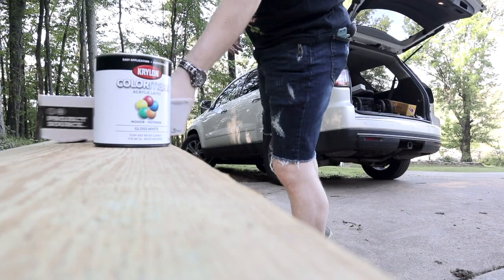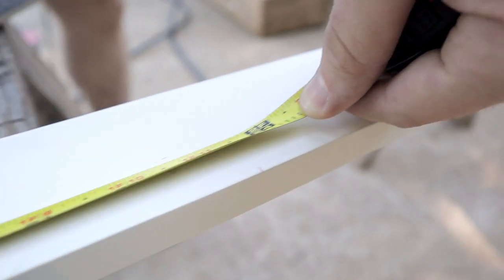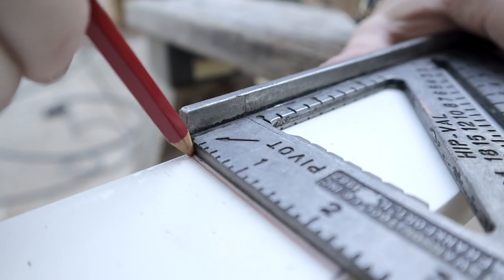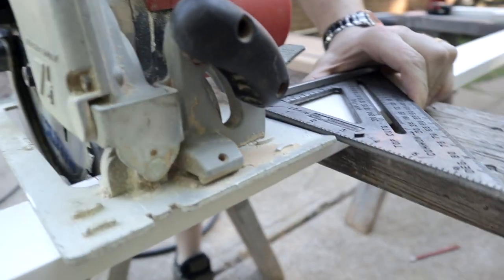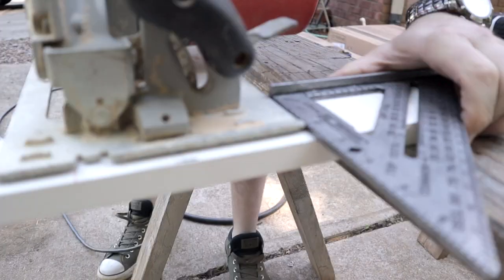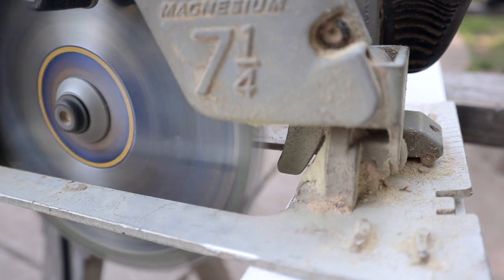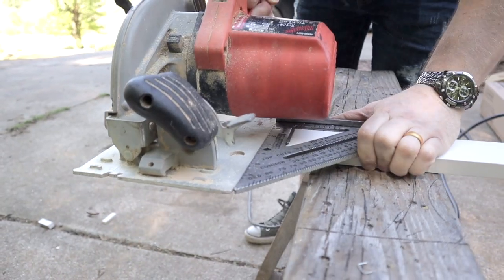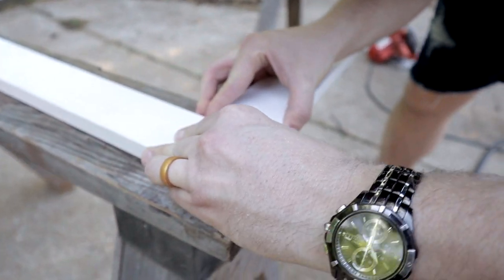Hello everyone! We're going to start this project by first measuring our header — it's going to come to twenty-three and five-eighths inches wide, which gives you the width of the actual bar. Make your mark, grab a triangle, and make a long line so you know where to cut. Pro tip: if you're using a skill saw, set it up at the cut line, put your triangle against the side, and hold tight — you can use it as a guide for a straight cut. If you don't have a saw, your local hardware store can make the cuts for a small fee, and we'll post all measurements in the description.